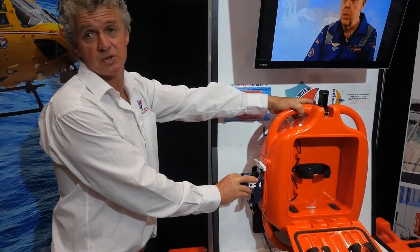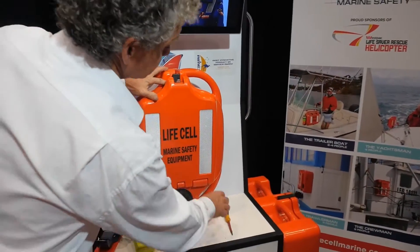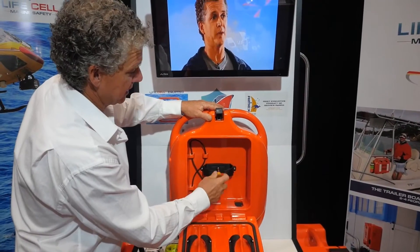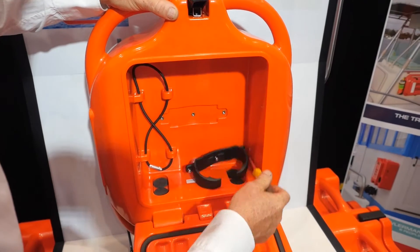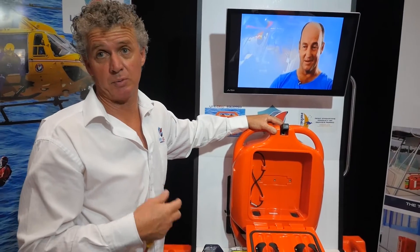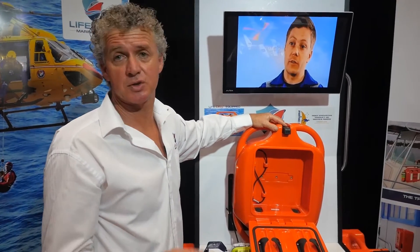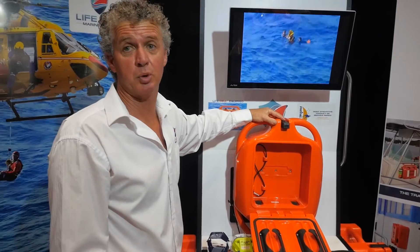It's a pretty simple thing to screw the EPIRB on the outside. If you do put the EPIRB on the outside, you can simply unscrew the internal bracket and put that aside, and there is a lot more room for storing more of your safety gear inside. So you can store your EPIRB inside, or store your EPIRB outside and free up a lot more space for gear inside.